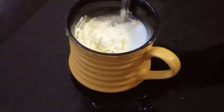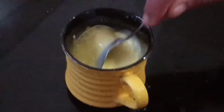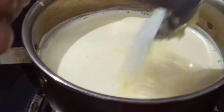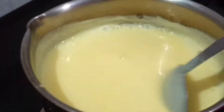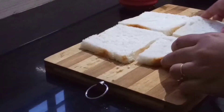I have 3 tablespoons of custard. Put the paste in, then add 2 slices of bread to the mixture.